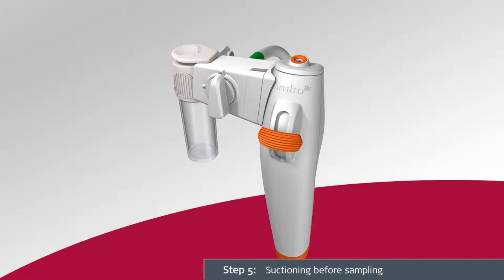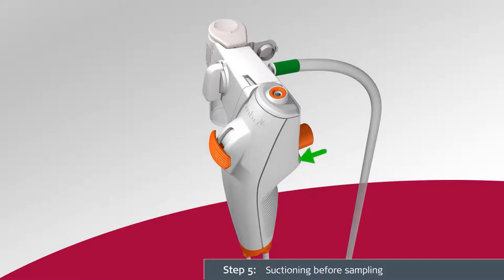To suction before sampling, ensure that the flow switch is aligned vertically and pointing upwards. This is the default position after being removed from the package. Perform suction by pressing the suction button on the A-Scope IV Bronco in accordance with the instructions for use for the A-Scope IV Bronco.